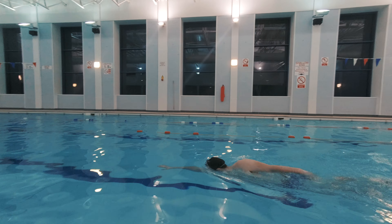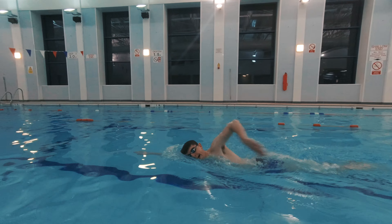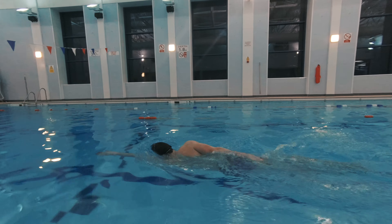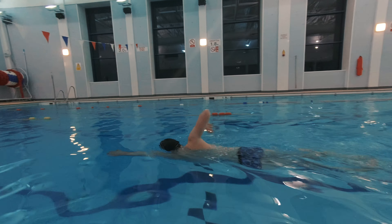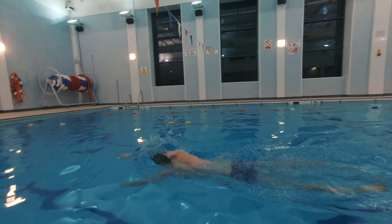For beginner swimmers, you should try to breathe during the three arm strokes and not during the six kicks. This is so you focus fully on the six-kick segment, as that would be the most important thing to concentrate on for improving the basics of body position and leg kick.